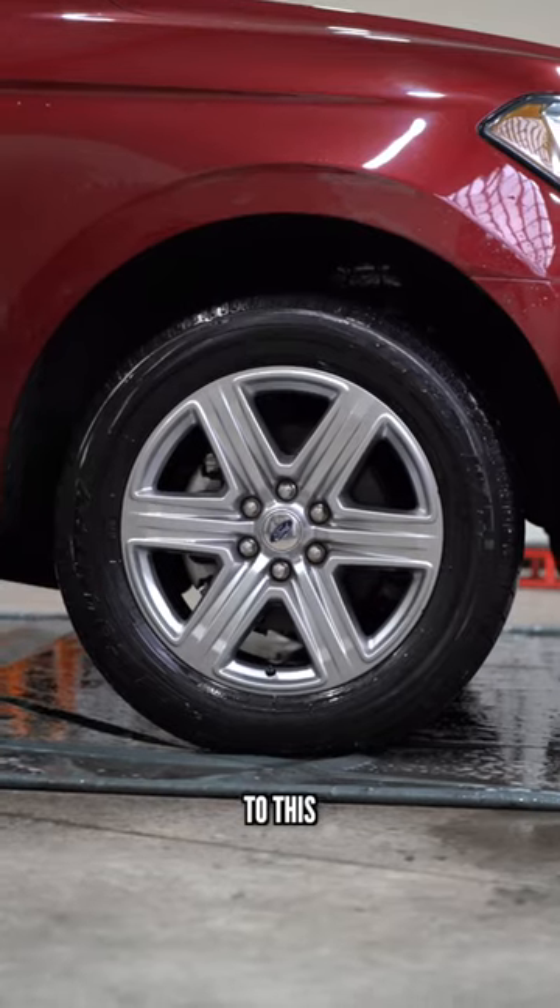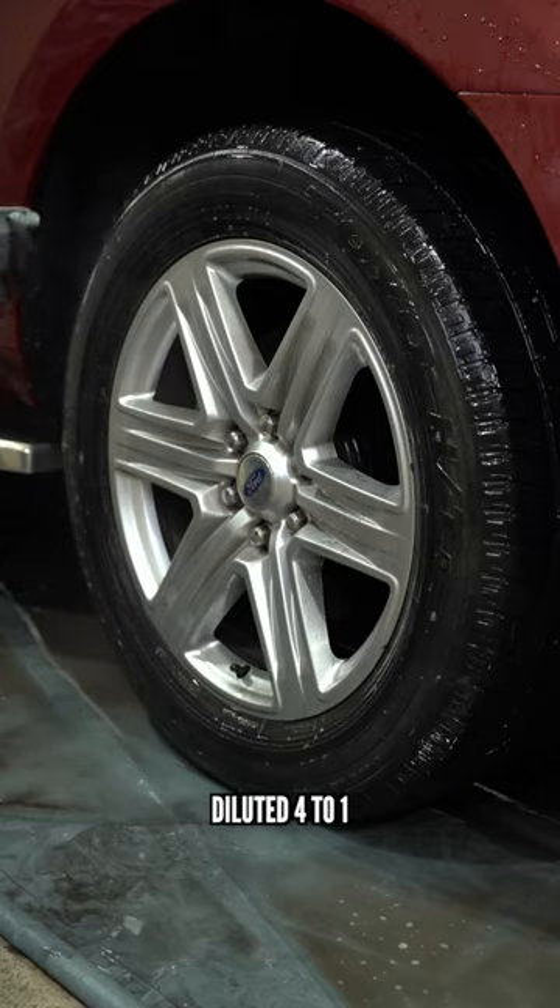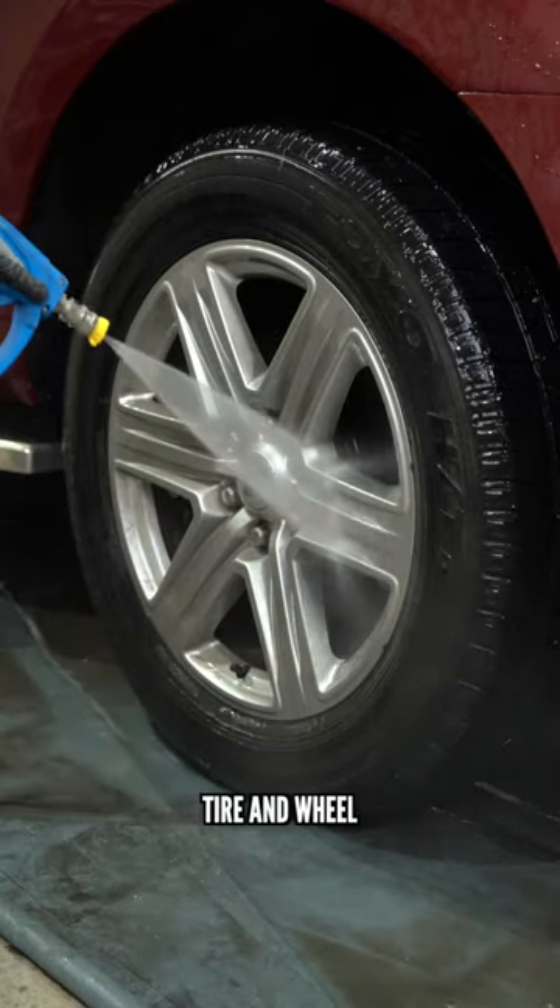Let's turn this to this. Super simple, we're using one cleaner. This is an all-purpose cleaner that we did 4 to 1. First, we're going to start by thoroughly rinsing the tire and wheel.